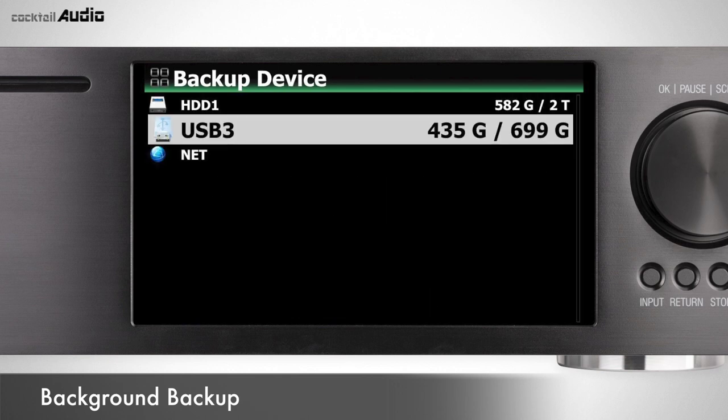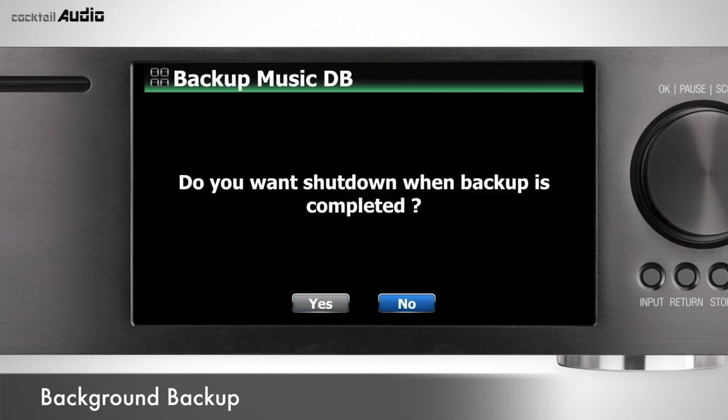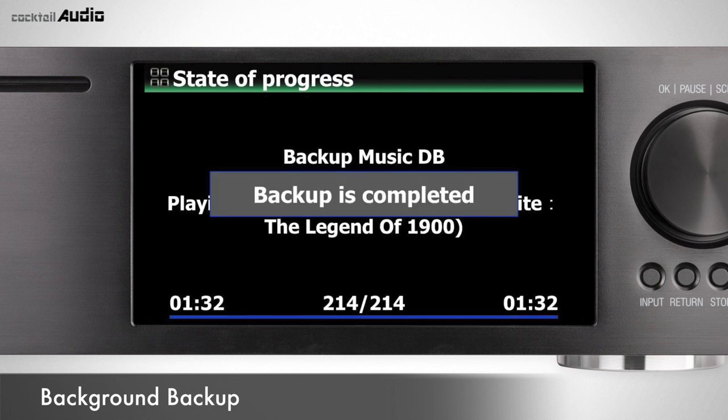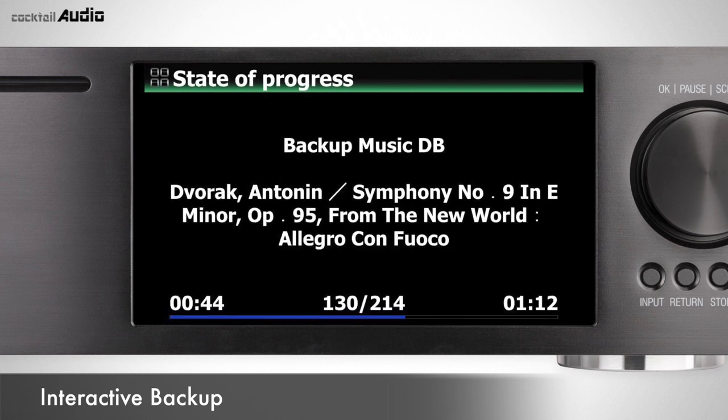Select Background Backup, then select Backup Storage. After checking the storage space, it will ask about device shutdown when backup is completed. During backup, you can check or stop the process by pressing the menu key. For interactive backup, go to Setup > MusicDB > Backup and select No — the device is locked during this process.